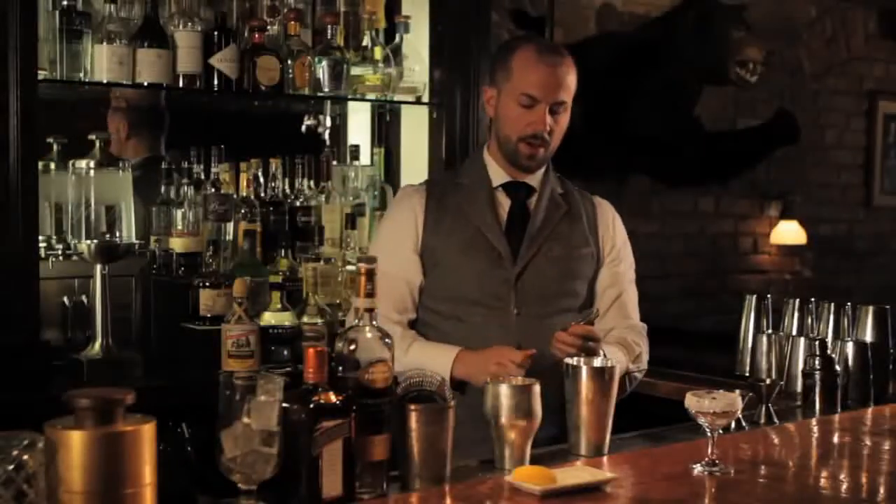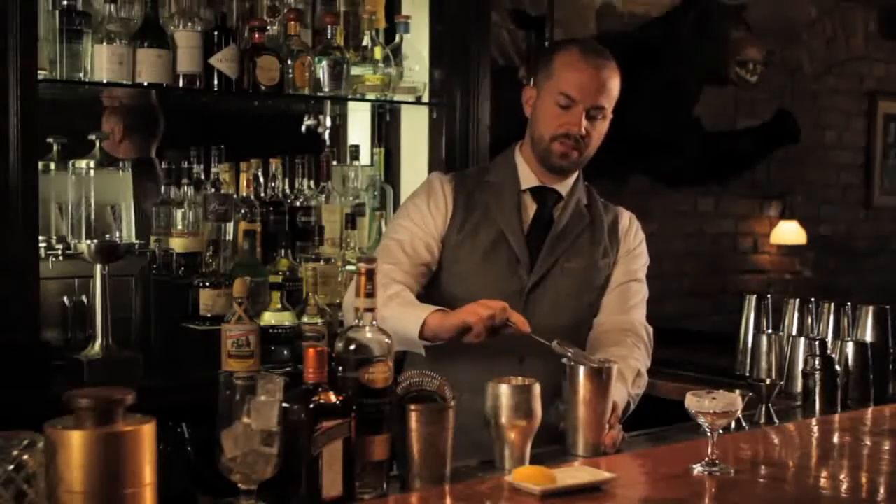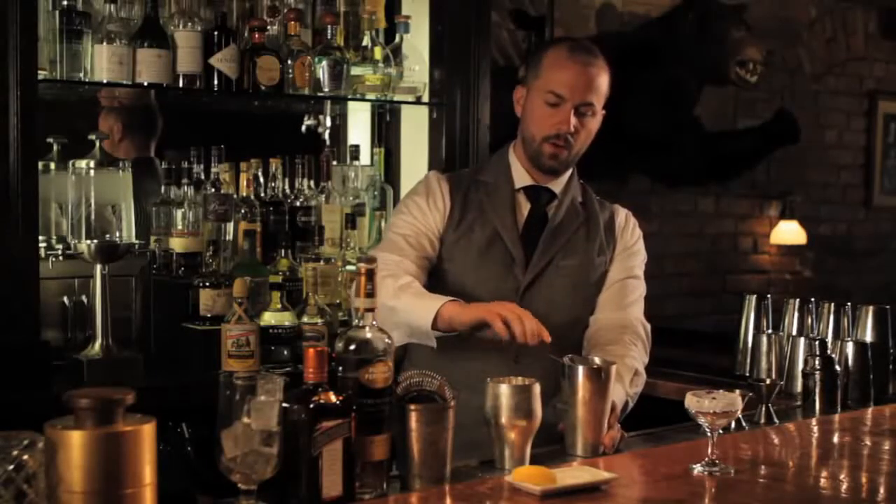In this we're going to use a Hawthorne strainer. This is a beautiful German Hawthorne strainer that fits perfectly over my Parisian shaker. The key difference between a shaken drink and a stirred drink is you use a Hawthorne strainer for the shaken drink and a Julep strainer for the stirred drink.